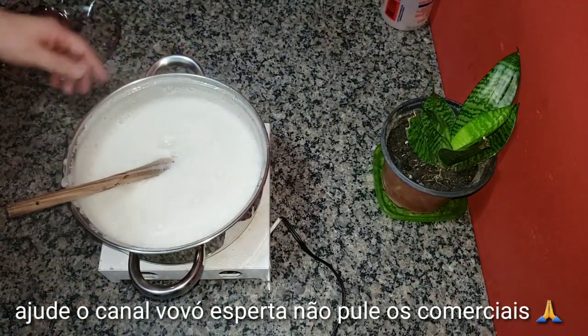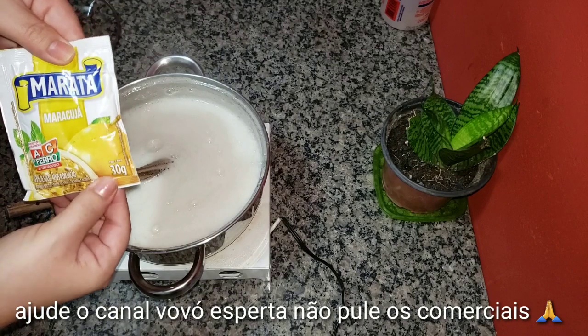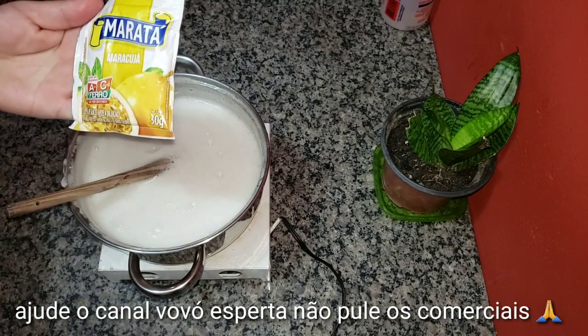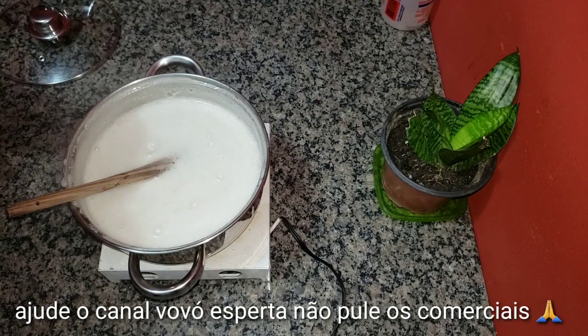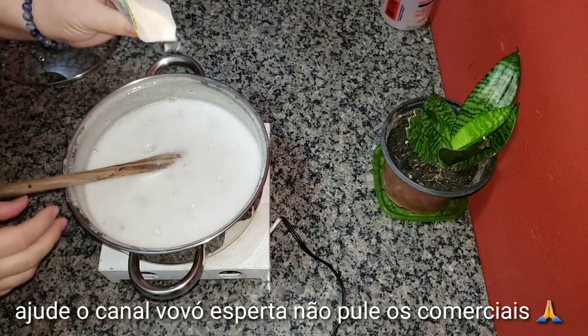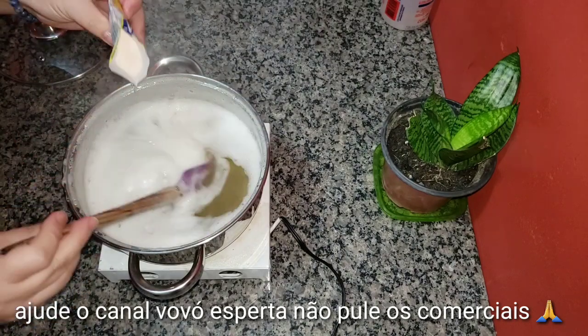nós vamos colocar um pacotinho — aqui é 30 gramas — de suco de maracujá. Pode ser qualquer suco, qualquer marca. Nós vamos colocando e mexendo para dissolver bem.